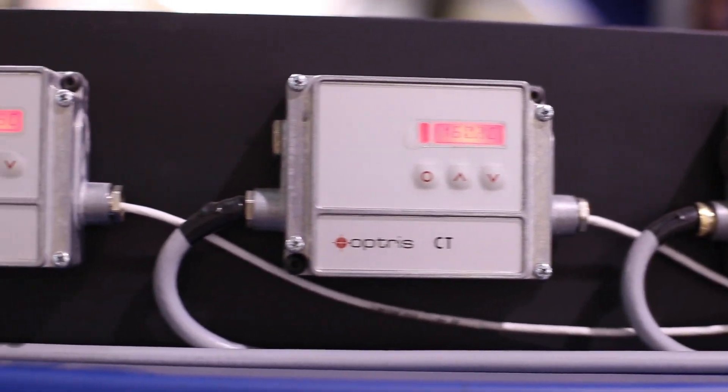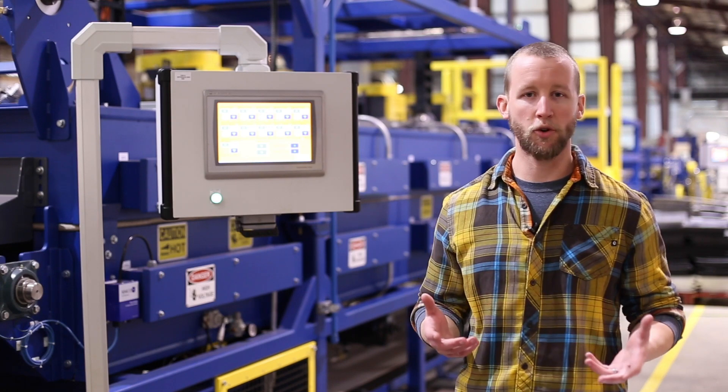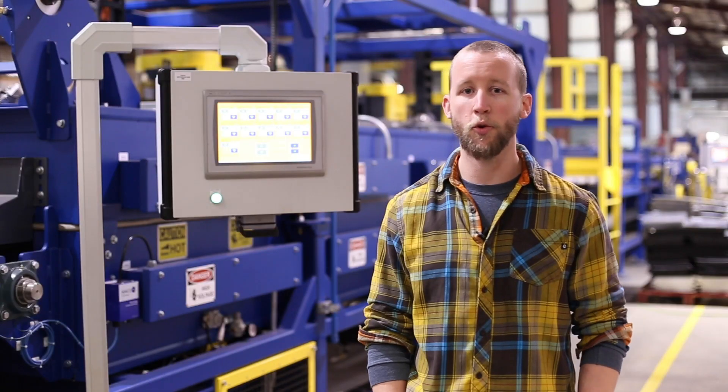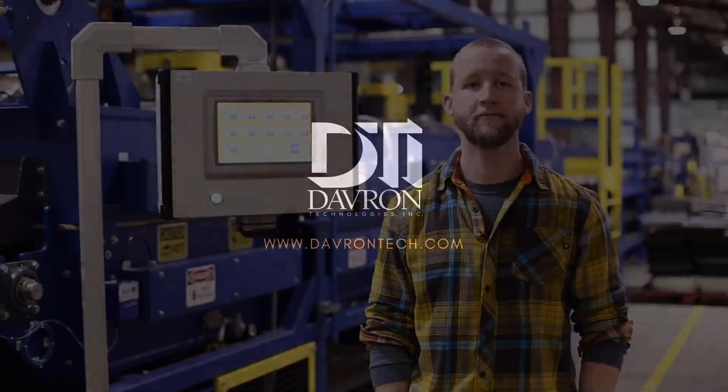This conveyor oven is one of the first processes in making industrial foam. This one is just cross-linking it, but eventually those foams can be used for automotive or aerospace applications, football helmets, and other sports applications.